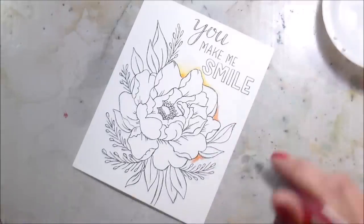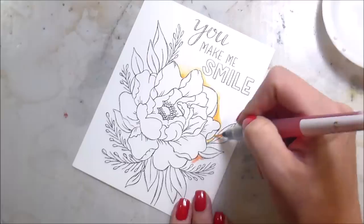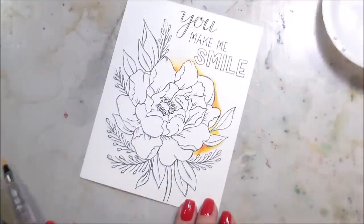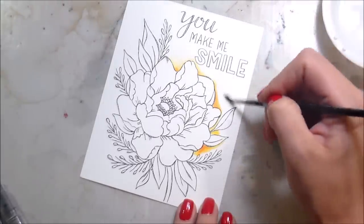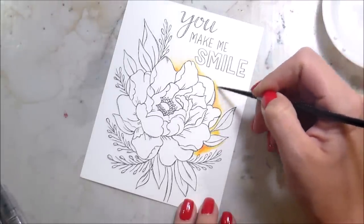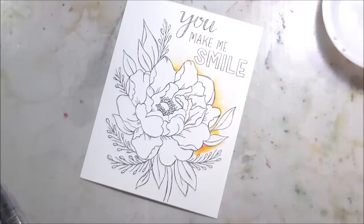Originally I had just started with Warm Sunshine and that wasn't dark enough, so I brought in the Autumn Blaze — yeah, I should look at the color names before I start talking, but I don't. We get what we get. Anyway, that's what I did the background with.